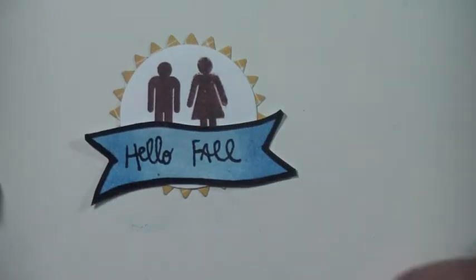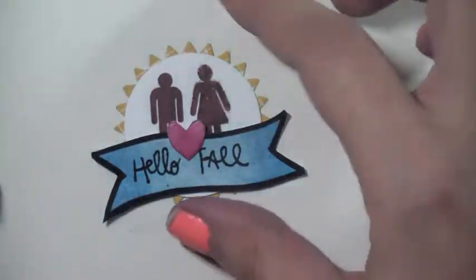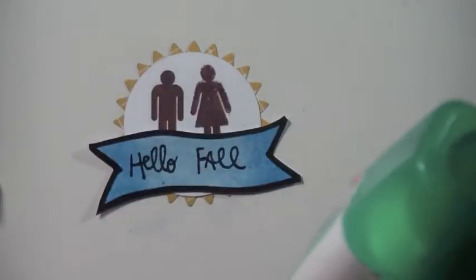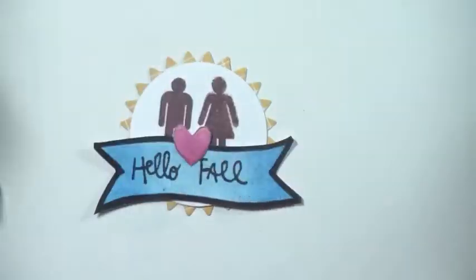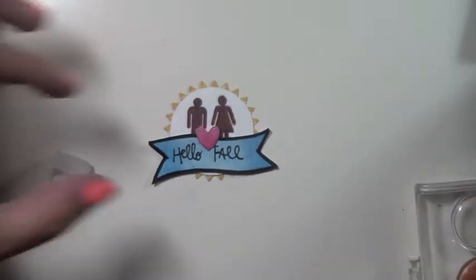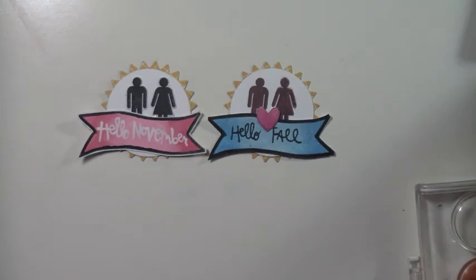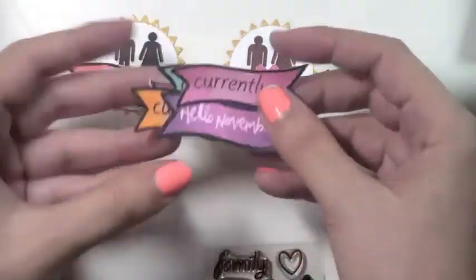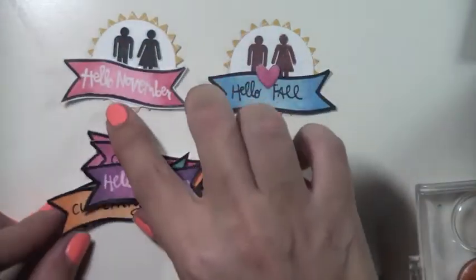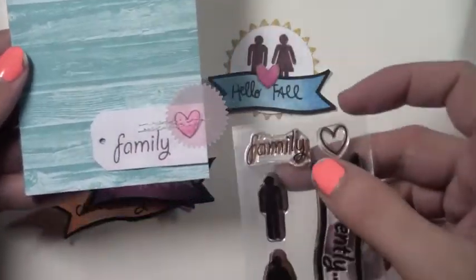That little heart went perfectly right between the two potty people. I tried to give it a subtle ombre effect going from slightly darker to lighter toward the top — I think it came out really cute. I'm just using my Tombow Mono Multi to add a little glue. There are really so many ways you can use this stamp set. Feel free to make your own version of these banners — you can even run them through your Xyron machine to make your own stickers.